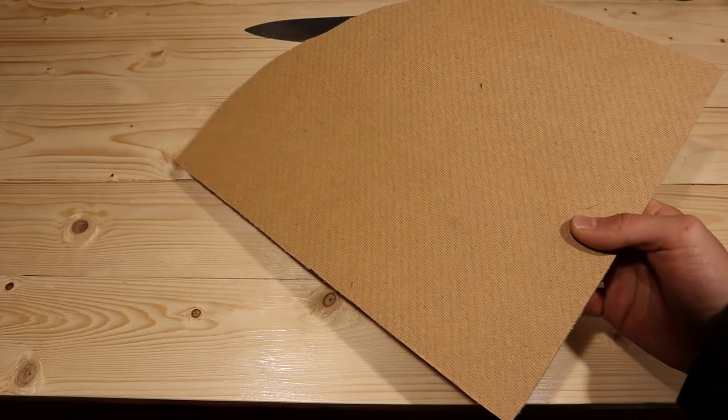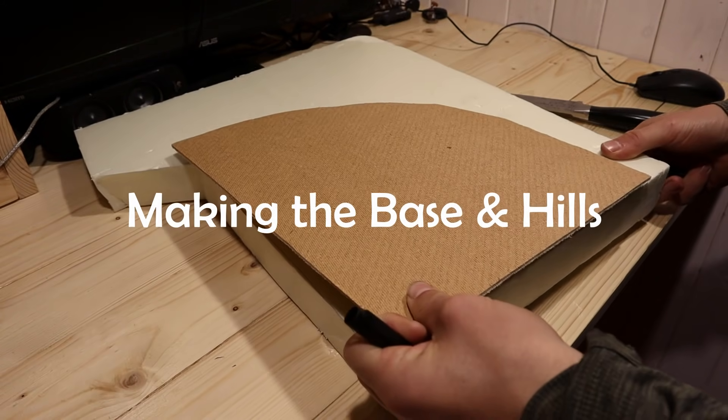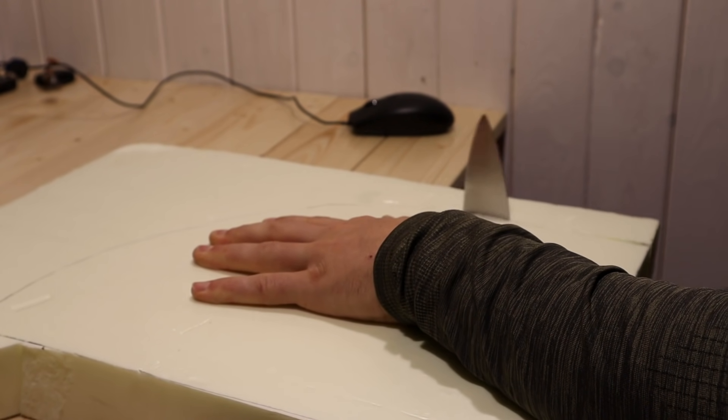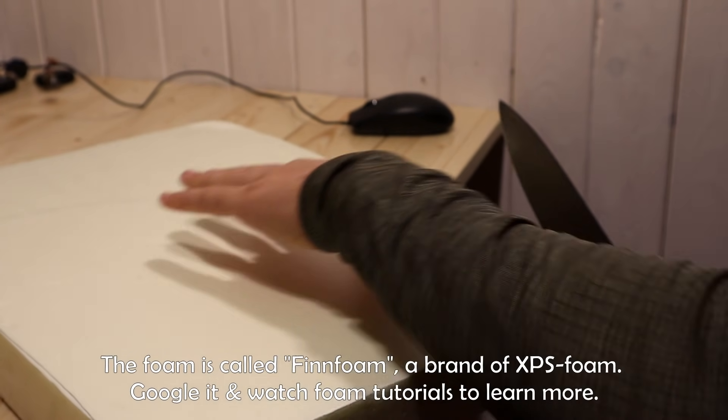We begin with a hardboard base and some XPS foam as usual. Since I have plenty of excess foam from construction work, I'm gonna use a big chunk to carve out cliffs from. Most of this will be carved away, so it doesn't matter if we get some unclean cuts.